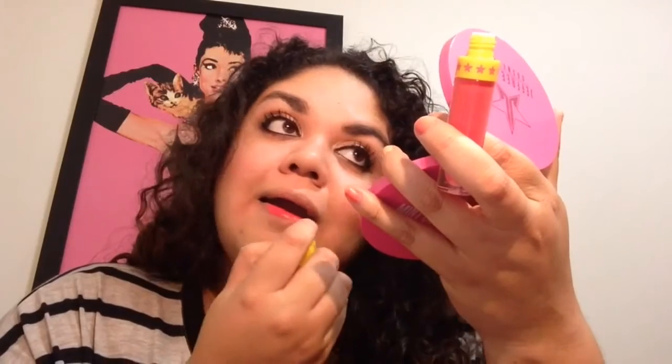The next shade is Watermelon Soda. I was really excited to try this one. It looks kind of like a corally orangey red tone color with a little bit of pink in it. This is what Watermelon Soda looks like on my lips, and this is definitely a gorgeous color — I'm so in love with it. It's kind of like a bright fluorescent pink with a hint of red in it. Beautiful.